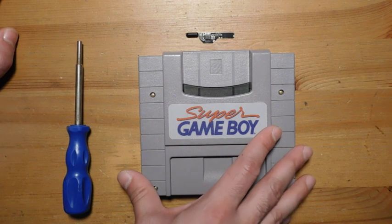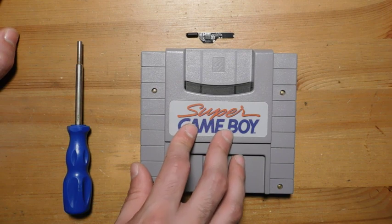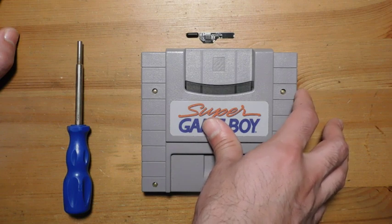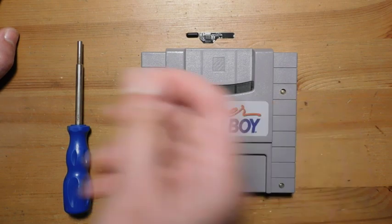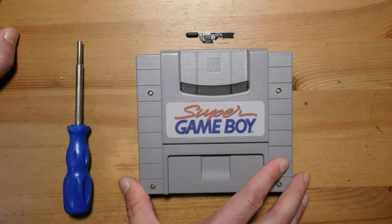In Japan, Nintendo eventually fixed this. They made a newer version called the Super Game Boy 2, and that had its own internal clock and a Link port so you could connect your Super Game Boy 2 to another Game Boy and do things like exchange Pokémon or play Link-connection-based games. It's kind of a bummer that we didn't get that here.